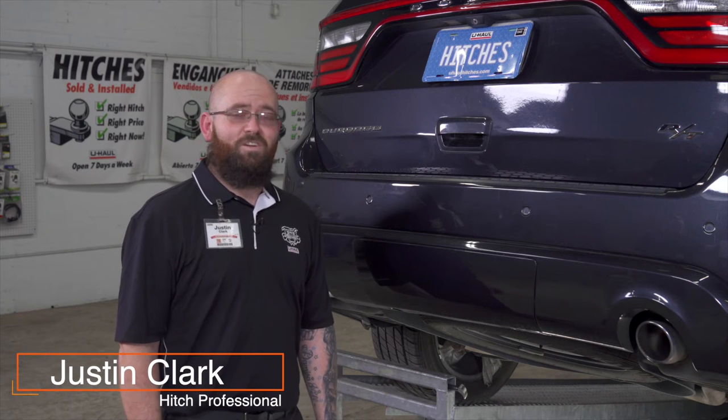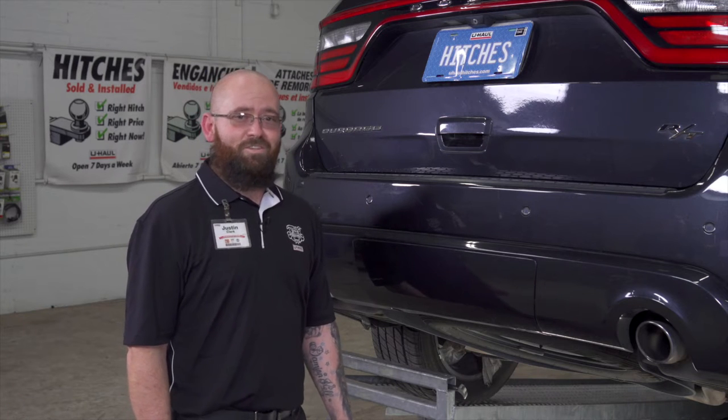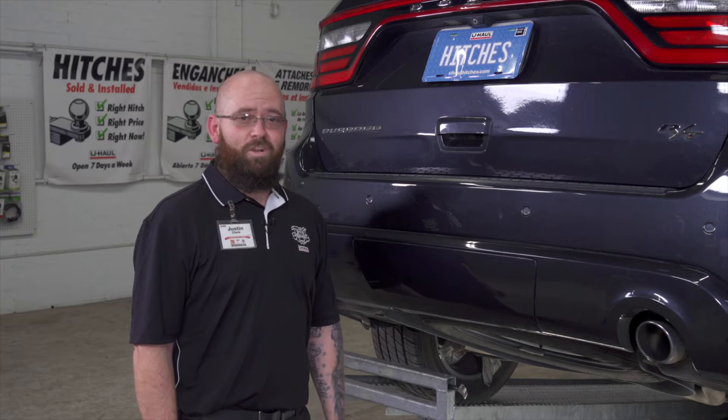Hey guys, I'm Justin. We're going to install the hitch on this Dodge Durango today. It may take you to some interesting places — you can go camping, pull a bike rack, or you can use it to pull a U-Haul trailer.